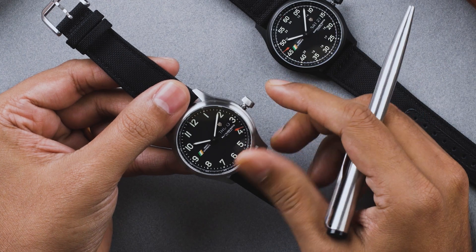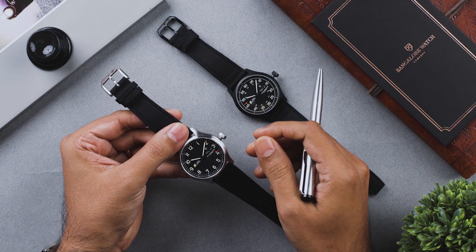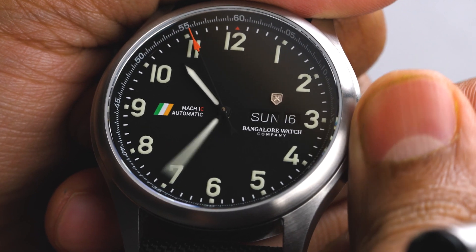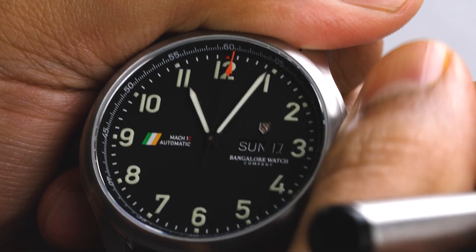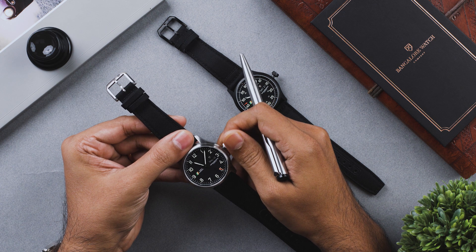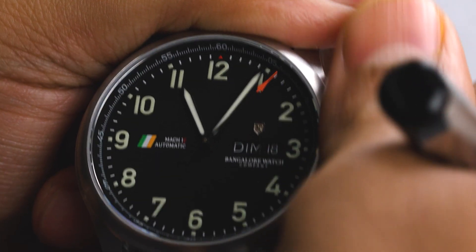The Mark 1 also comes with a screw down crown. It has three positions. In order to change the time, pull the crown to the third position and turn it counterclockwise. To set the date, push the crown to position two and turn it clockwise. In the same position, turn the crown counterclockwise to change the day of the week.